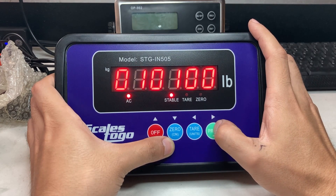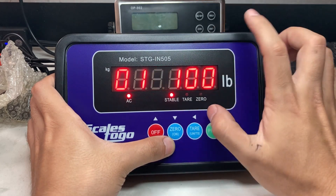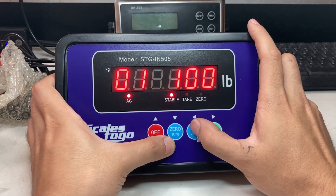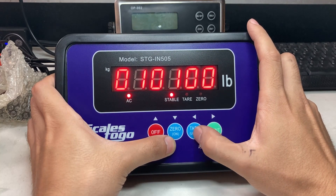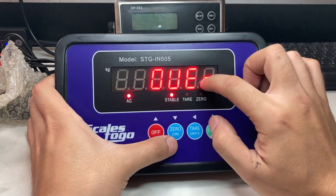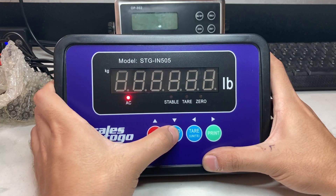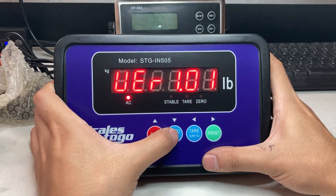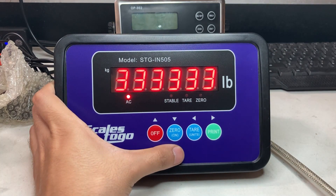I'm just going to go with 100 pounds, and you can see how it gets very frustrating because it's incrementing the one to the right of it. If I press the down arrow, see, it goes over. So if that ever happens to you, turn it off and go through the cycle again — see my scale's clear.